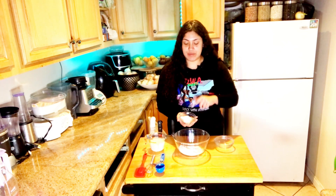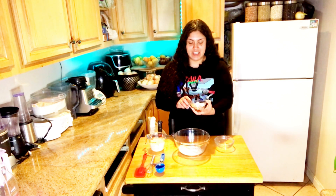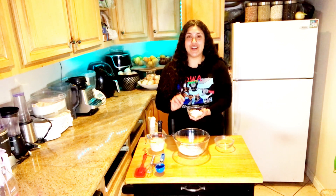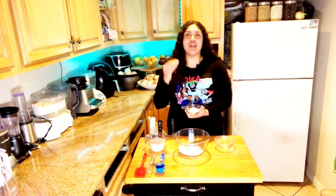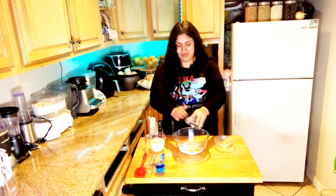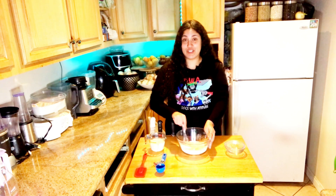Next I'm gonna add a combination of dry ingredients: one tablespoon of baking powder, one tablespoon of coconut sugar — though you can use date sugar — and two tablespoons of cornmeal. If you don't have cornmeal or you're allergic to corn, you can use flax meal. We're gonna add all of that to the bowl and whisk the flour together. I love this recipe because it's very versatile.